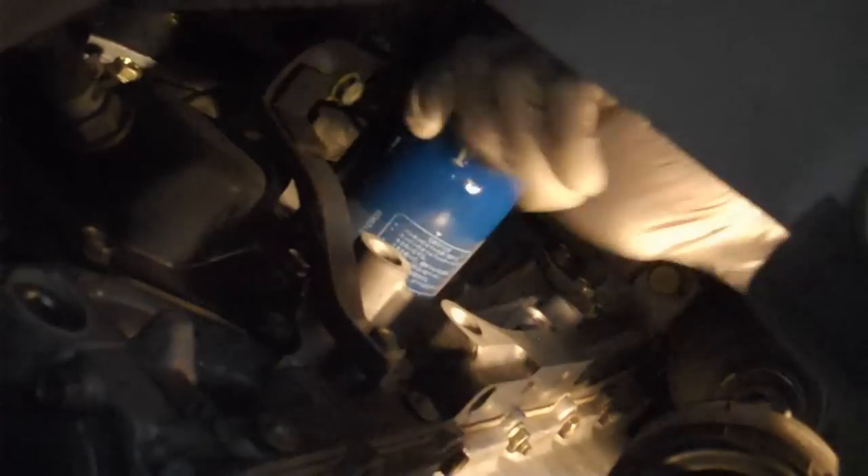Normally, oil will come out of the oil filter when you take it off, but I had my car on four jack stands and it had been sitting there for a while, so the oil had drained into the oil pan — that's why there's no oil coming out.